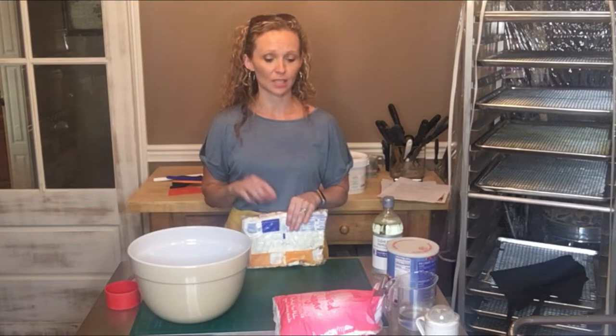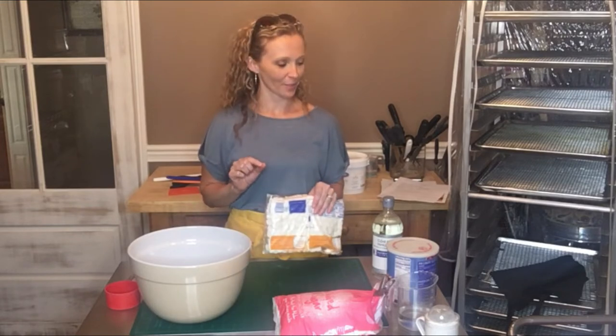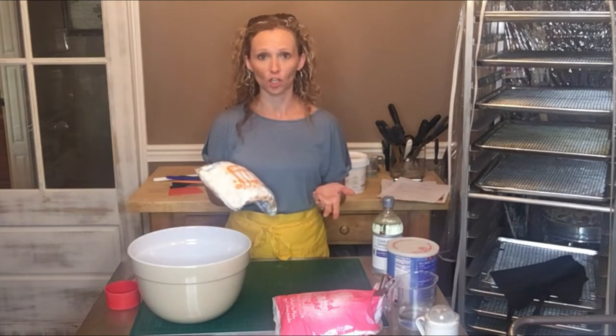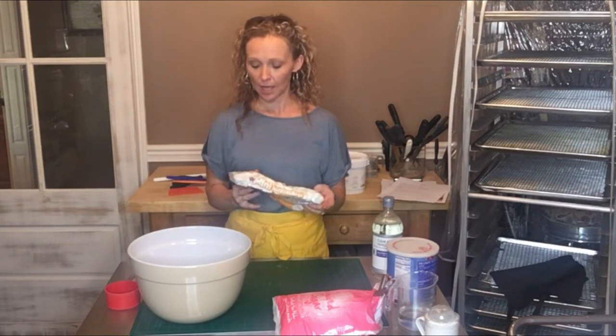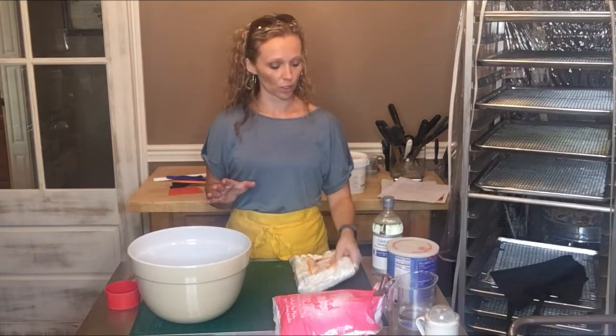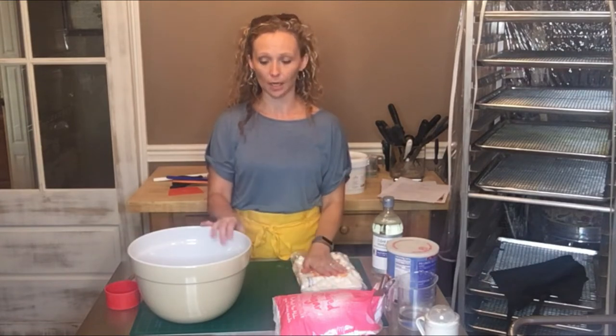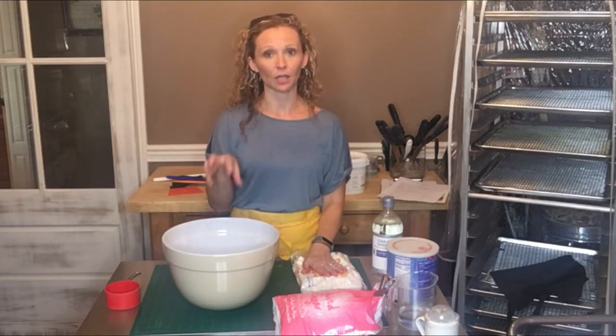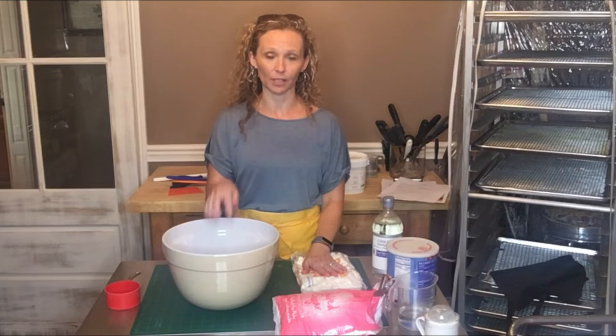There are all kinds of recipes you can find for this — I choose the easiest one. I just get a bag of mini marshmallows, the off-brand cheap brand, doesn't have to be anything fancy. This is about a 10-ounce bag. I'm going to melt this in a microwave-safe bowl — a pretty good sized bowl — because I'm going to add a lot of powdered sugar to it while it's still in the bowl.